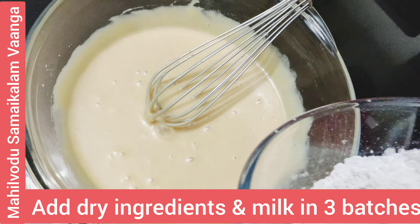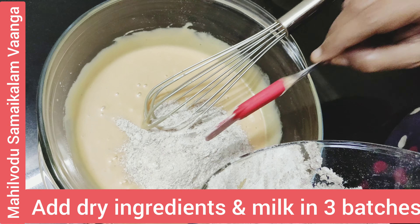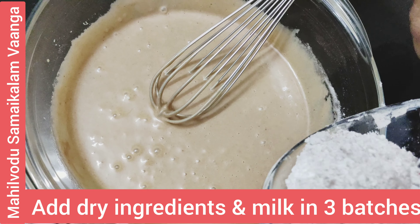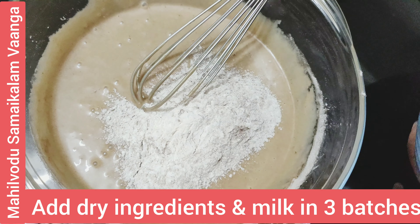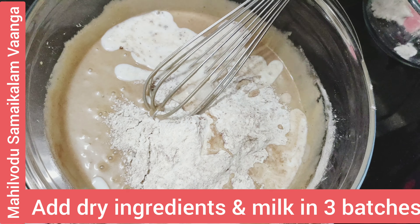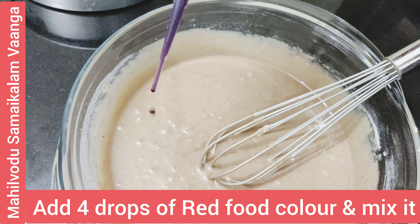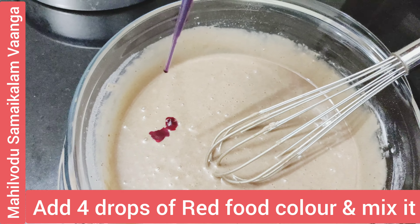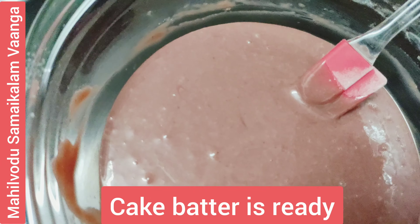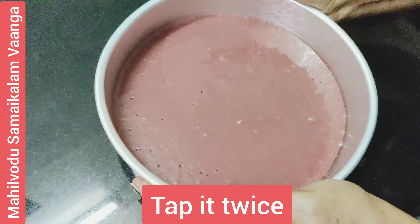Now combine dry ingredients with wet ingredients. Add milk a little at a time, then 3–4 drops of red food color. The cake batter is ready. Transfer the batter to the pan.